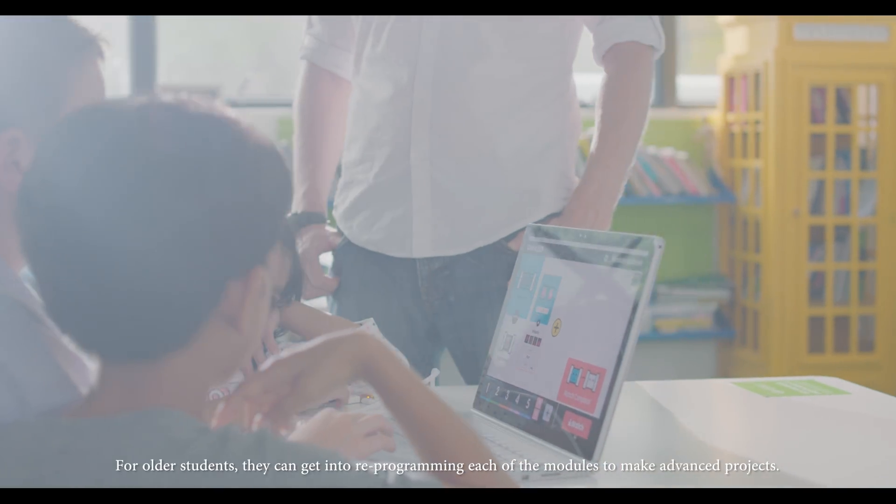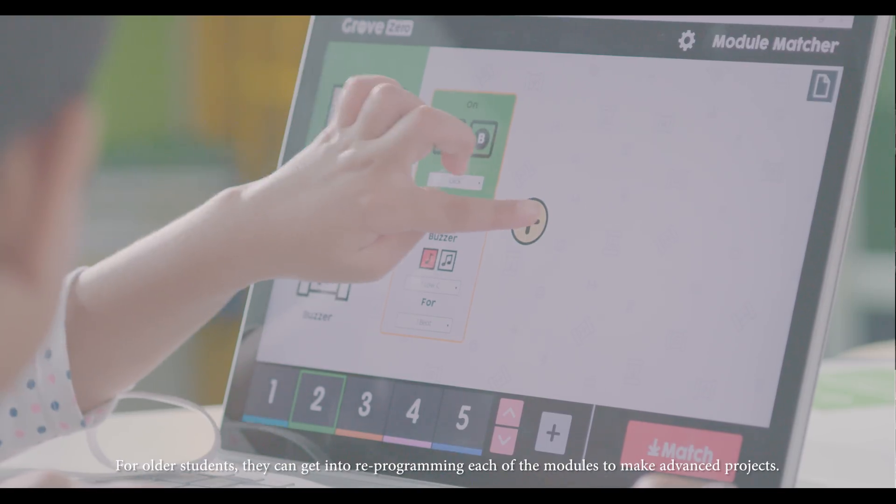For older students, they can get into reprogramming each of the modules to make advanced projects.